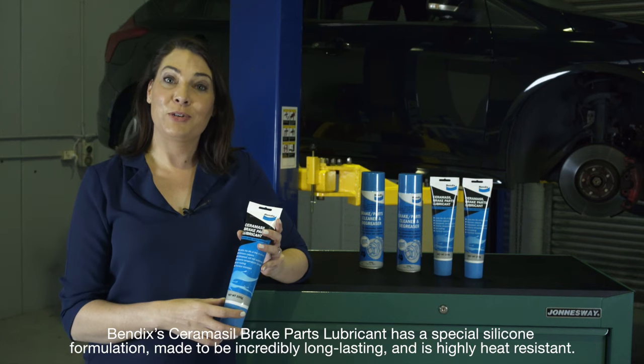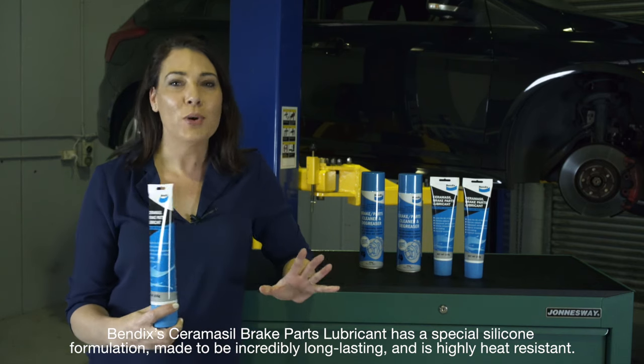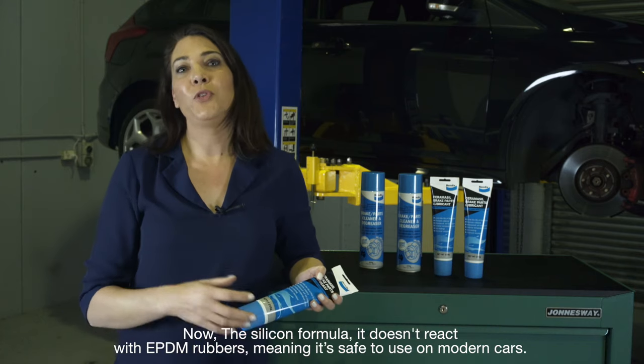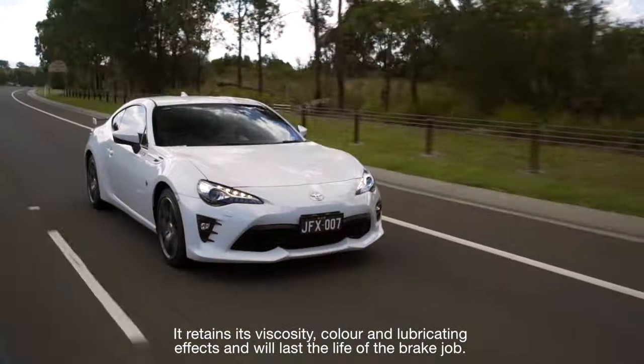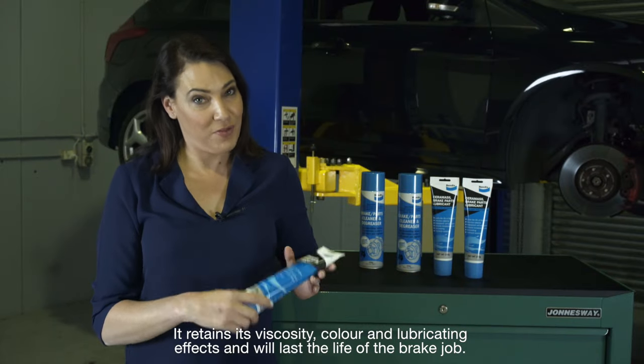Bendix's Ceramicil brake parts lubricant has a special silicon formulation made to be incredibly long-lasting and is highly heat resistant. The silicon formula doesn't react with EPDM rubbers, meaning it's safe to use on modern cars. It retains its viscosity, colour and lubricating effects and will last the life of the brake job.